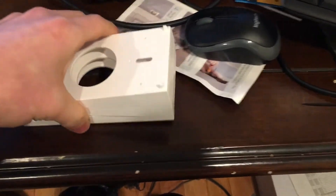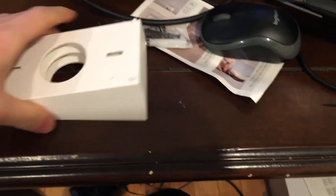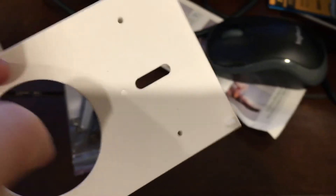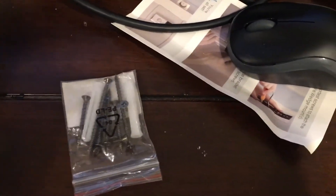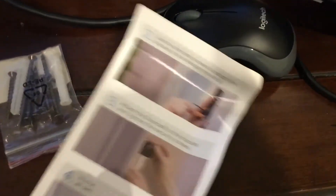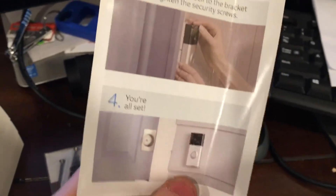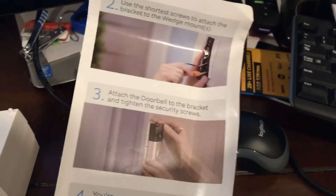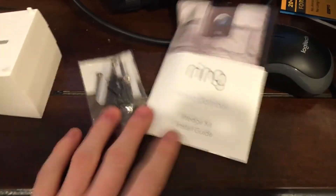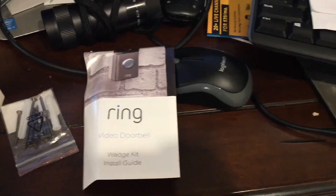Yeah, two would probably be the best — it depends on your setup. Maybe three, I don't know. Anyway, you also get a pretty long screw with it. There is a hole for you to push the screw in. Here's the instruction: take out the old one, put the new one in — done. Anyway, thank you for watching this quick unboxing. Have a good day, bye!